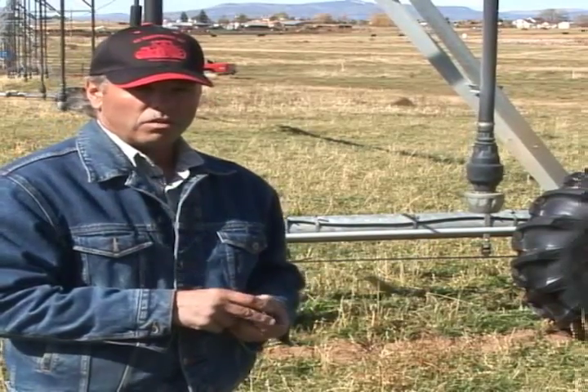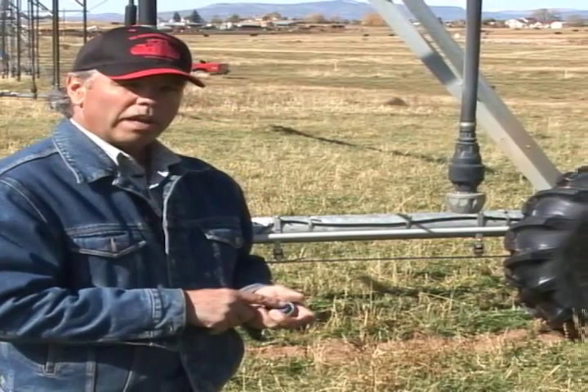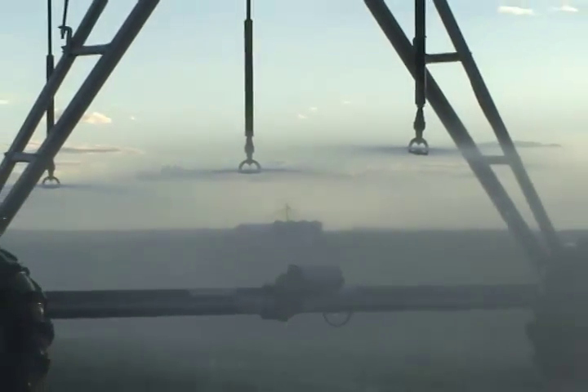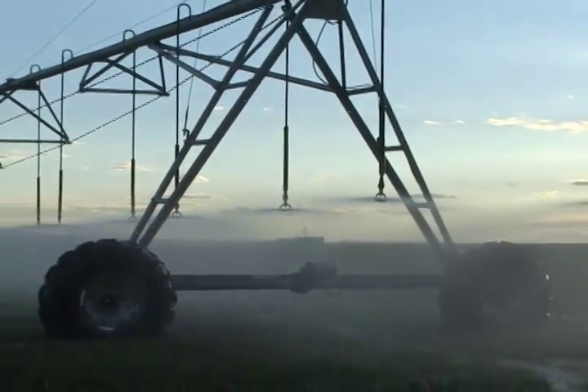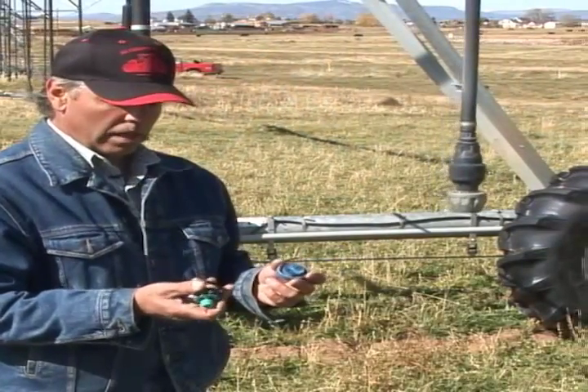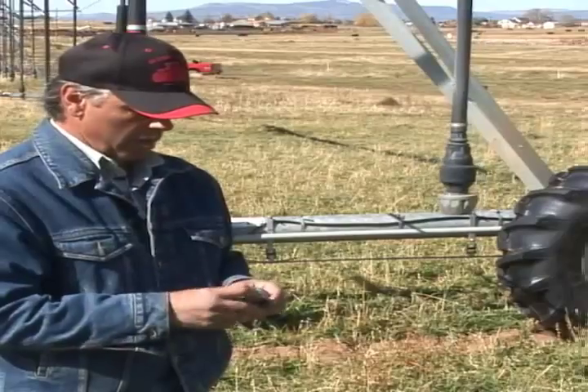You can drive down along your pivot and you can see how that water is spreading out. If it's not spreading even, if it's heavier on one side, you know there's a problem. Or if it's not spreading out in a stream and it's misting, you know that there's something obstructing that. You'll need to just take it apart, get that debris out of there, and then simply put it back together.